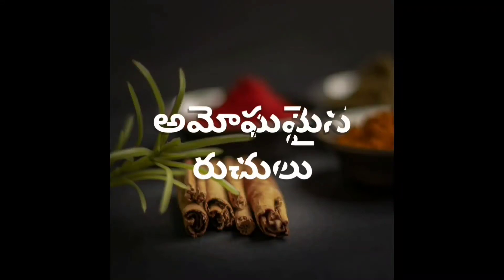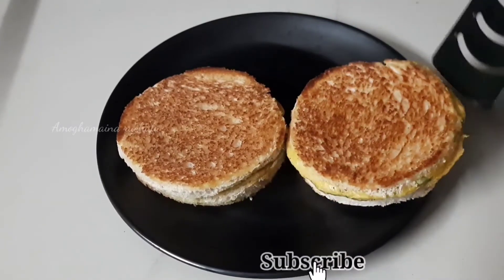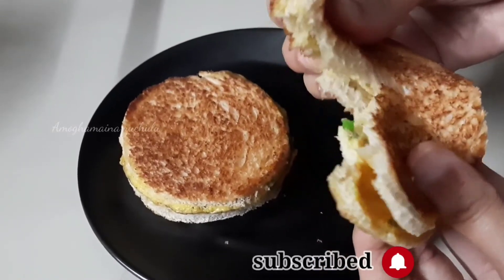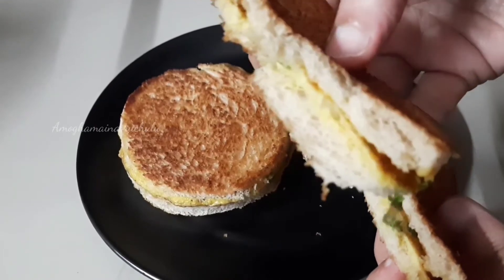Hello friends, I am Sravani. Welcome to Amogaminer. I will show you a yummy sandwich recipe for breakfast. Let's try the process in the first place.